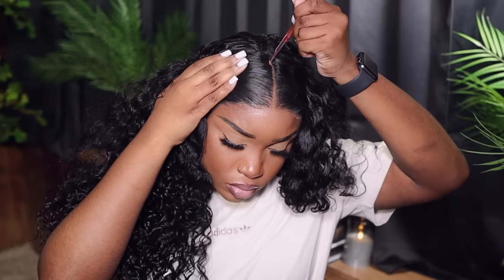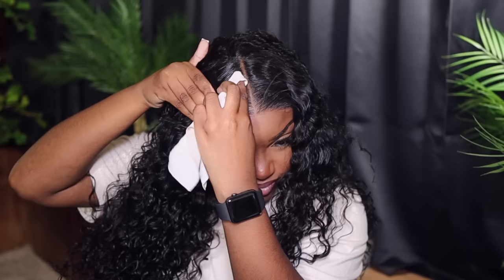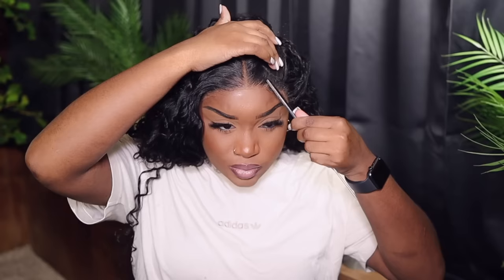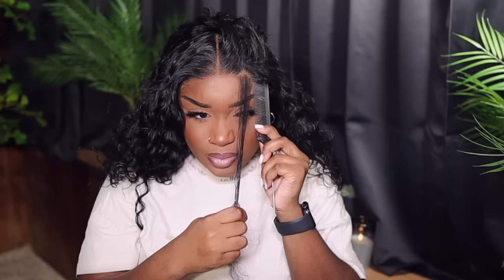Now I'm going to define my middle part — this is a bust-down middle part, so we need it laid nice and neat and the part to pop. Your unit will be clockable if you don't make that middle part pop. Any part on your unit is supposed to be popping, so go in and clean up where you need to. This unit is not a full lace wig, but it does give you enough to do some baby hairs.